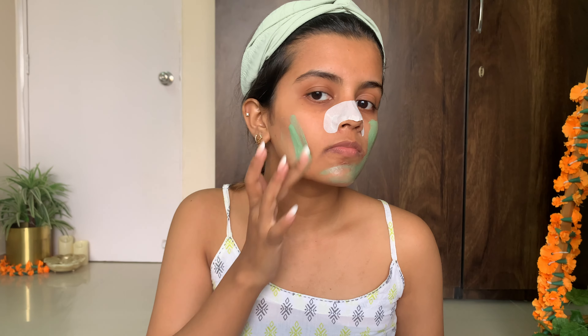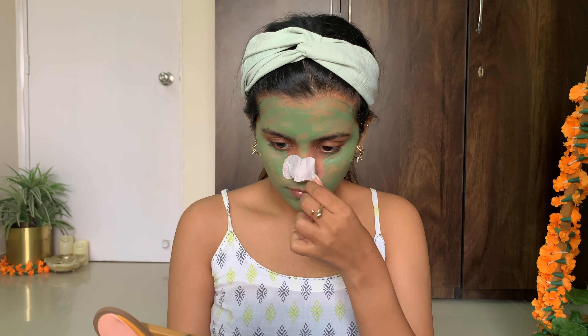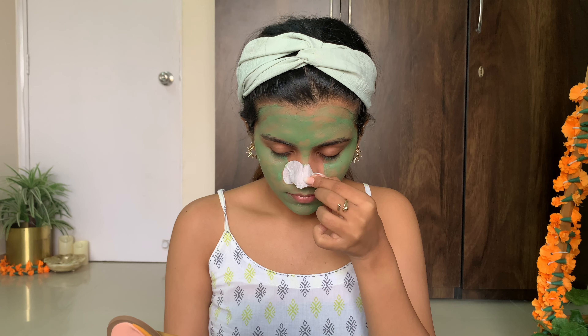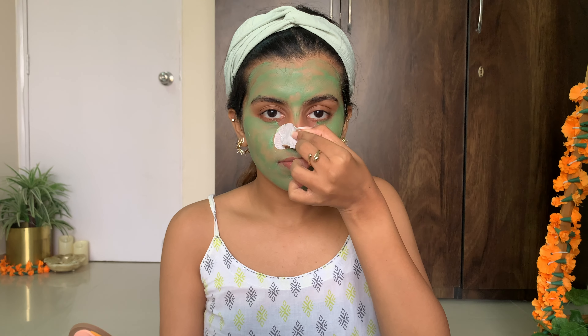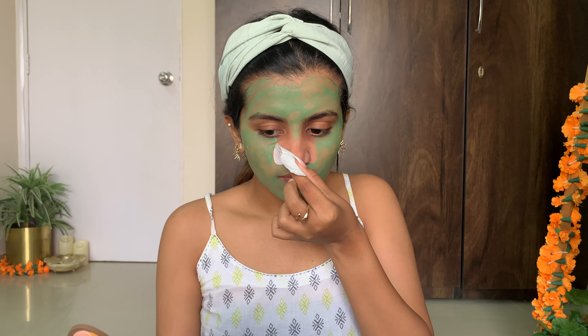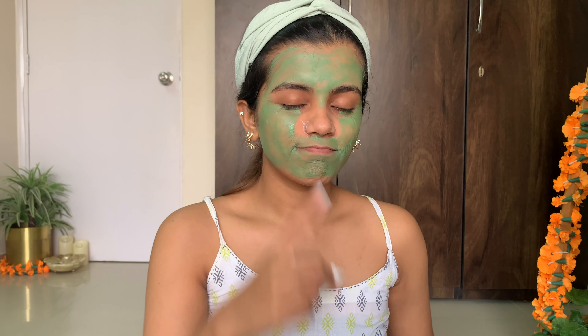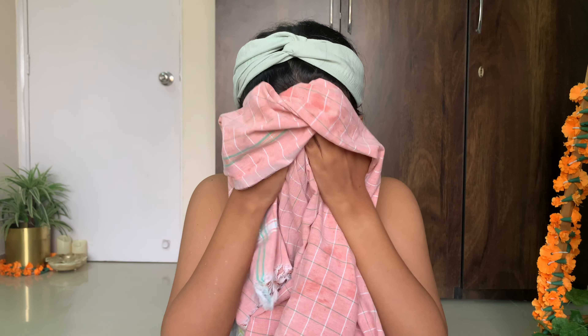This clay mask is my new favorite for sure! I'm going to leave it on for about 10 to 20 minutes. Now it's time to remove my nose patch — as you can see, a little bit was still intact near my nose area because I didn't let it dry completely. Please don't do that; leave it on for around 15-20 minutes before removing. I had to rush because the sun was setting and I needed to film the entire routine. Now let's get rid of the face mask as well.